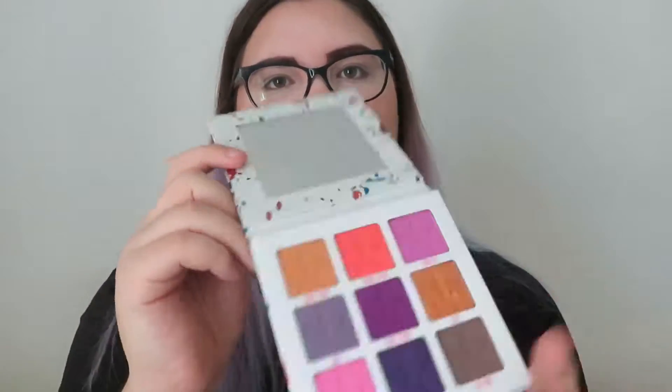I'm not going to swatch them because I think we're just going to test them on the eyes. This is the first Jeffree Star mini palette and I'm really excited to try it out. I'm going to take my glasses off, zoom in a little closer, and we're going to start with this eye look.